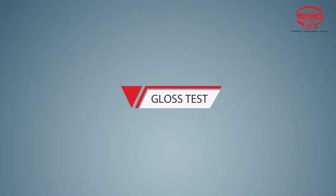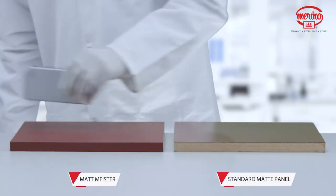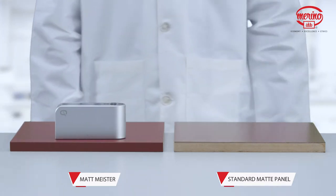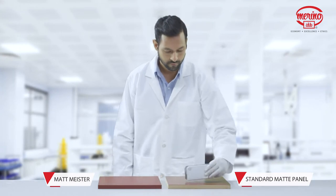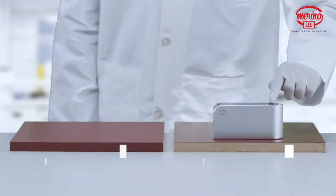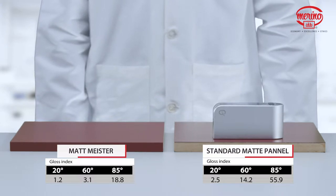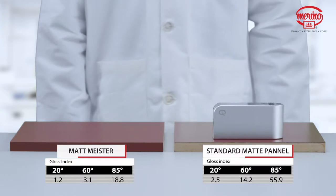Gloss Test. First, we will check the gloss index of both panels with a gloss meter. As you can see, Matt Meister is a super matte because of its very low gloss index as compared to a standard matte panel.